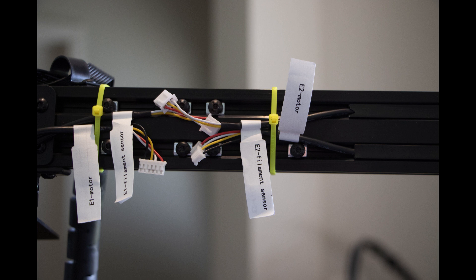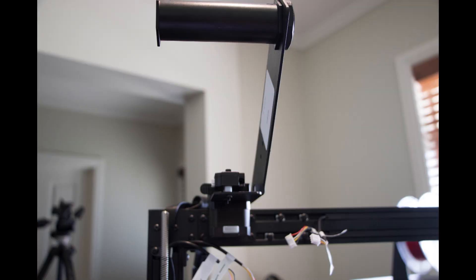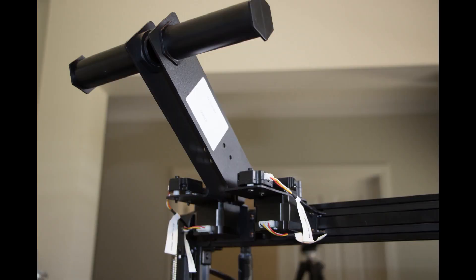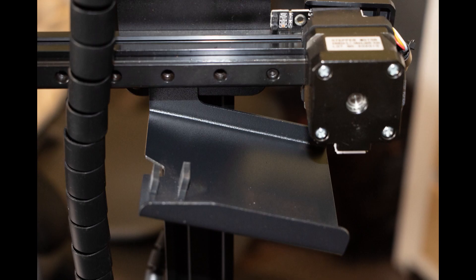This is where the extruders and runout sensors mount on top of the gantry. It's a very simple process, similar to the base with four screws — they just pop in there, giving you both extruders mounted on top. Now this part is very interesting: when doing a two-color print, this is where it purges the color out of the nozzle so you can restart with the second color. It's an ingenious little system — simple but works well.